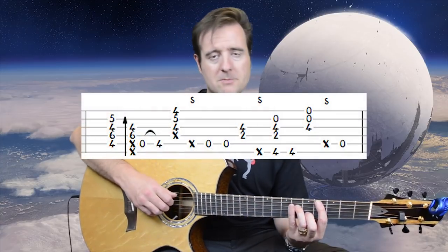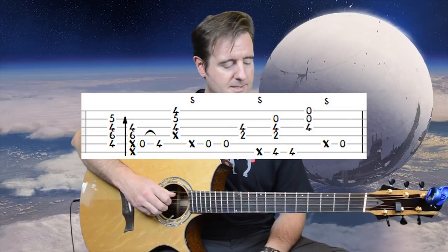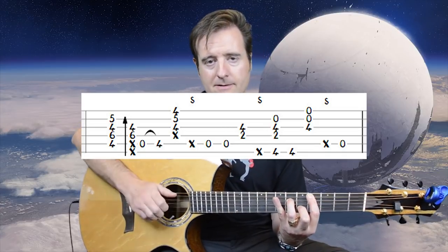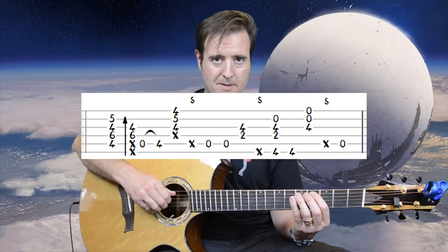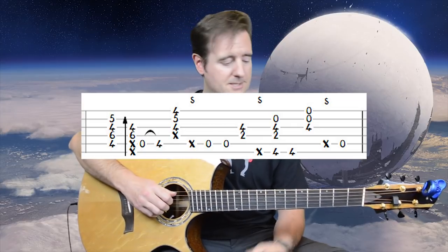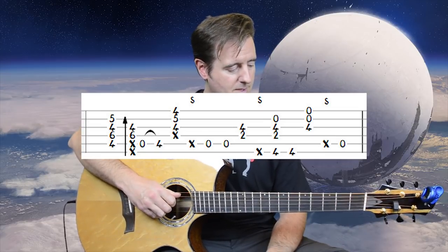Before we leave chorus 1, here's one thing from chorus 2: it's almost identical but in measure 43 there's a hammer-on variation. After the chord slap flick and the open A with the thumb, instead of striking A4 with the thumb again, we just hammer on into it. You really hear it — it stands out, so you can throw that in to jazz things up.